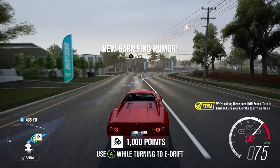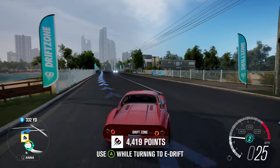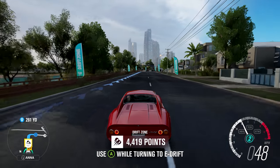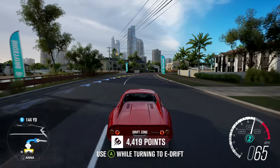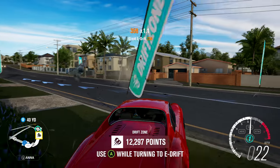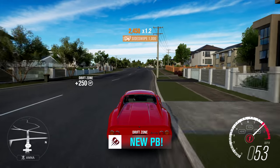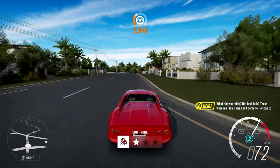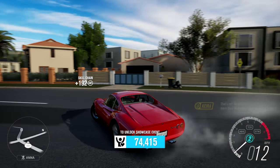The drift zone prompt says: turn in hard and use your e-brake to drift as far as you can between the flags. This is not the car I would have wanted for this — if I'm gonna drift I want something with a ton of power. I'd probably just do something with four-wheel drive that I could rip through the corners without having to worry about controlling the vehicle and let the AWD save me.